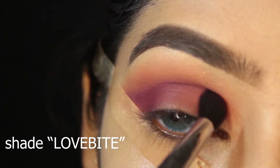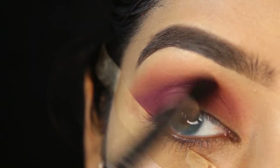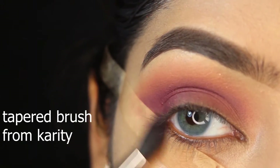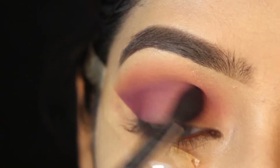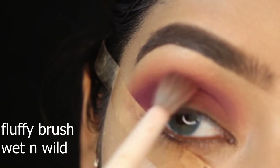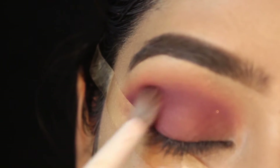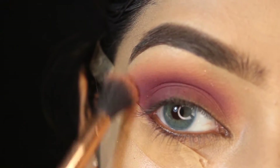Next I'm using shade 'Love Bite' for the crease and outer corner to give this look a little definition — this is the darkest shade in the palette. I'm using a small taper brush from Caddy for this part. To make it look super blended I'm using the same fluffy brush from e.l.f., blending in motions like back and forth, circular, clockwise and anti-clockwise.